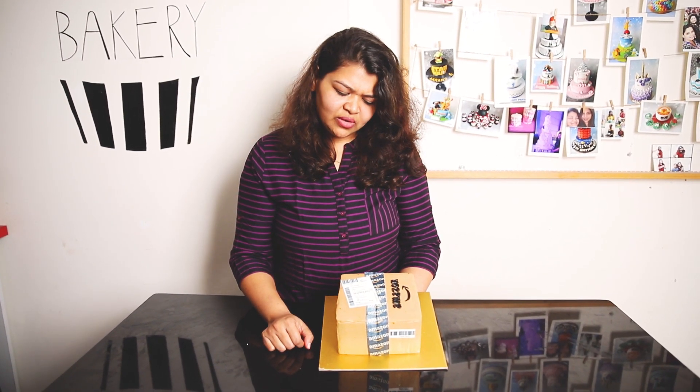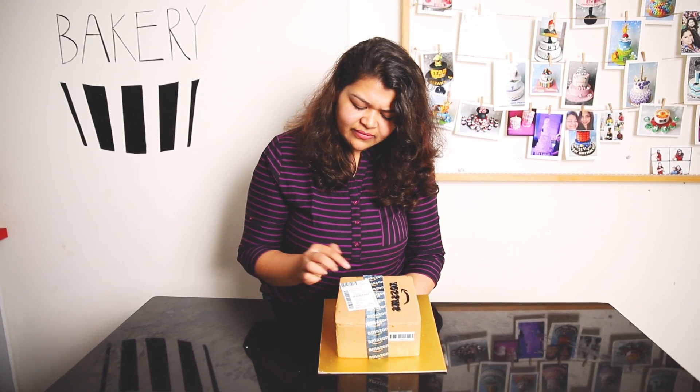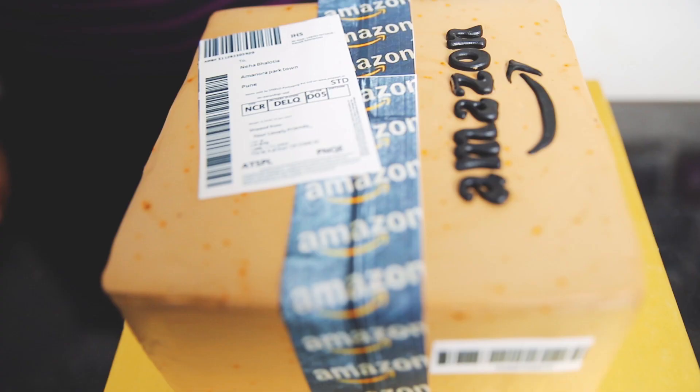I just received a parcel in the name of Neha's Bakery. It's from Amazon and written 'your lovely friends'. Let's check it out what's there in the box.